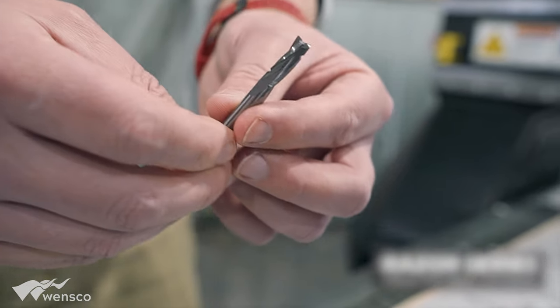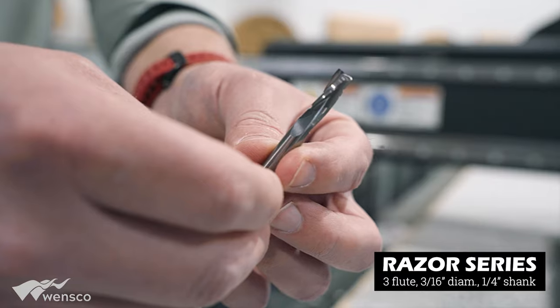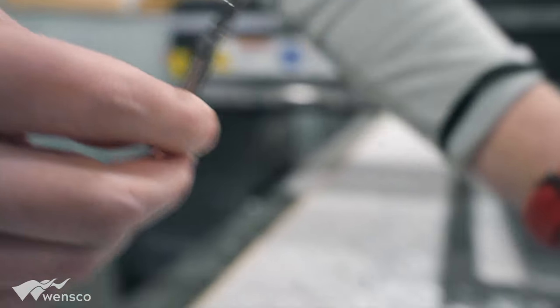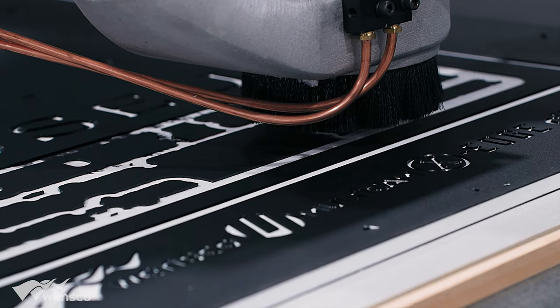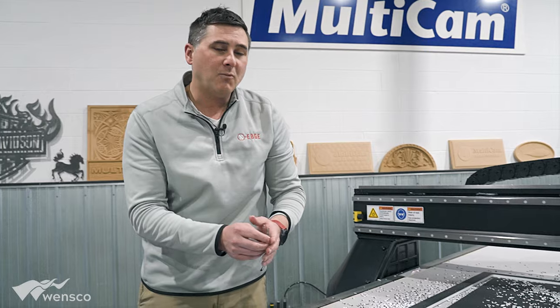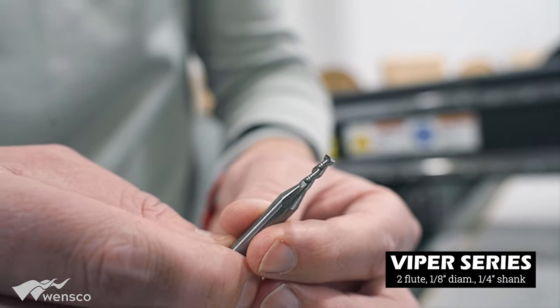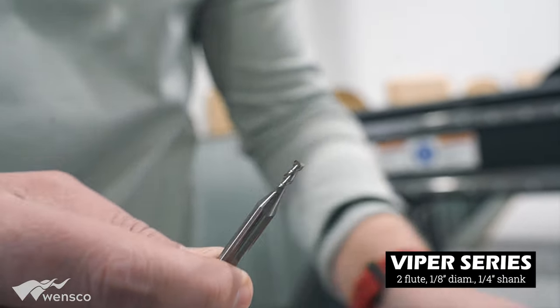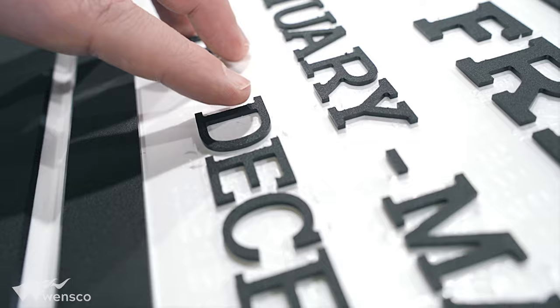We also used a three-flute razor tool, and we used this to get in between the letters. Then to get the more fine detail, we used an eighth-inch viper tool.